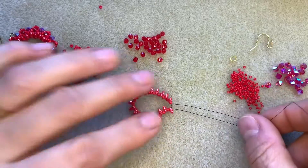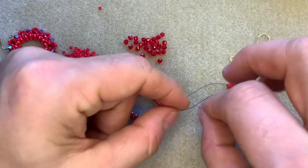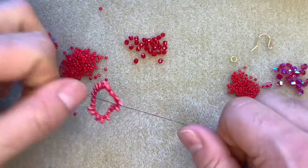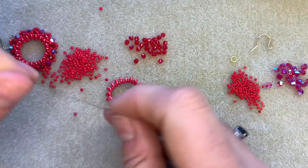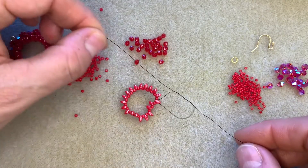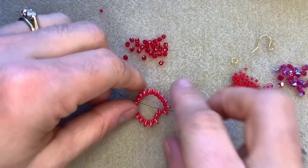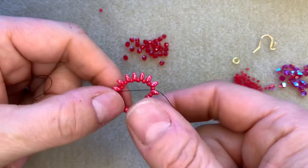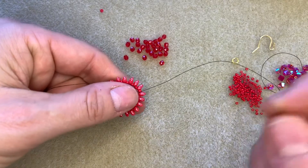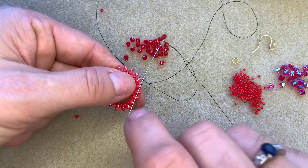I am now right back round at my tail of thread and I'm going to secure it by knotting it onto my working thread. Pull nice and tight and then tie another double knot so that it's nice and secure — that knot just slips neatly in between two beads. It doesn't matter the way that the mini duos are sitting right now because what we're going to do is step up through the empty hole in the mini duo that we are exiting.